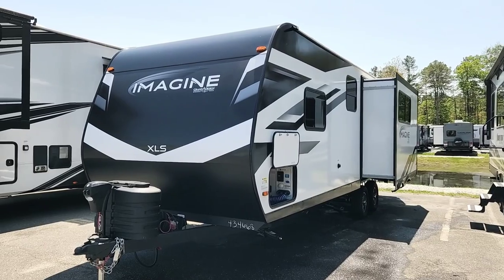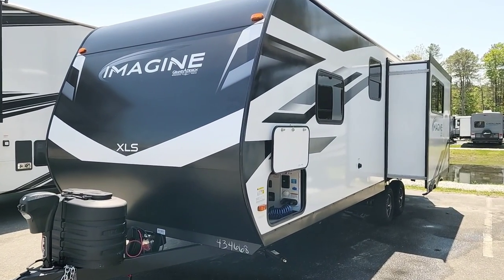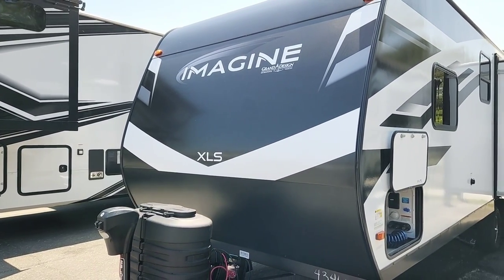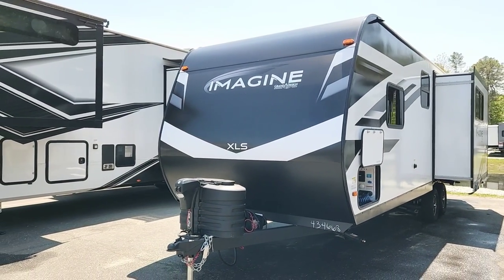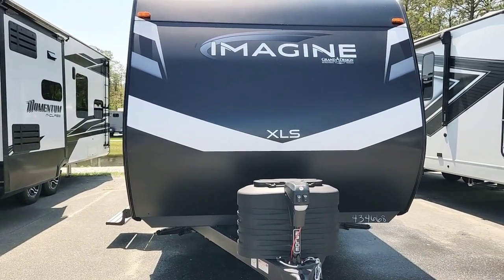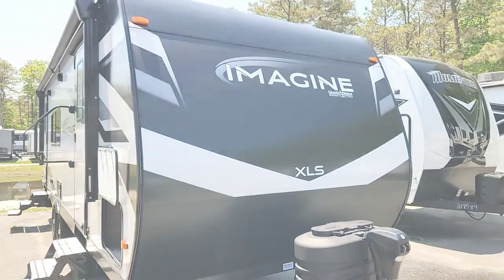This trailer has a total length of 28 feet 5 inches, a gross vehicle weight rating of 6,995 pounds, and this particular trailer's dry weight is 5,780 pounds. All Grand Design Imagine XLSs are built on the eight-foot frame, so it's wider than your standard seven or seven-and-a-half foot trailers, giving you lots of space.